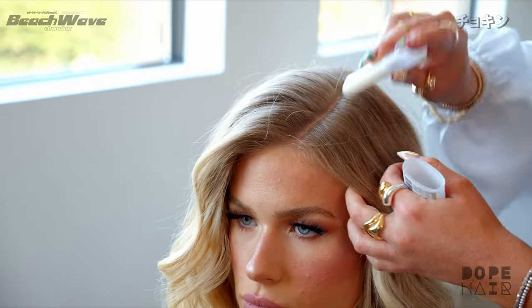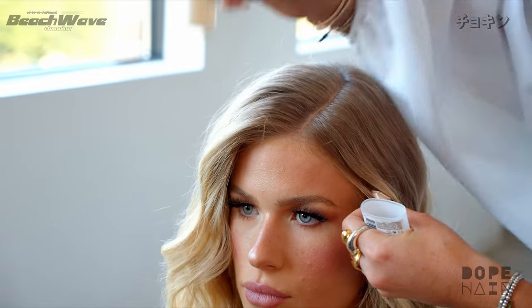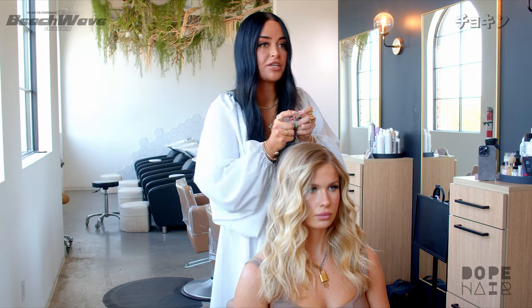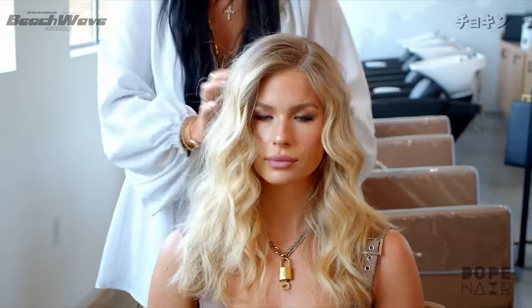We're just going to go in with this Dart Stick and lay down any flyaways — it's going to make a big difference. Before using this, I used to have to go in and edit so many of my pictures because there would be one flyaway hair and it's all I could look at. This helps a lot and it's not going to weigh down the hair very much — it's just going to really polish it to make it look clean without making it look sticky.